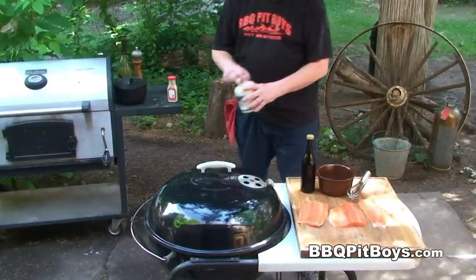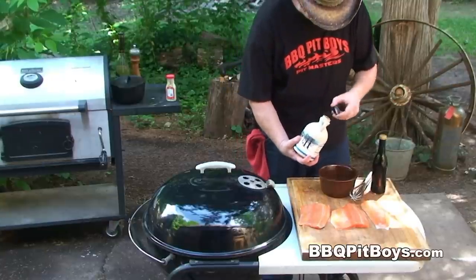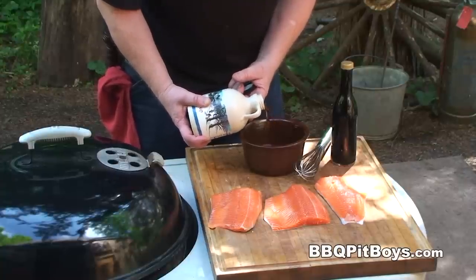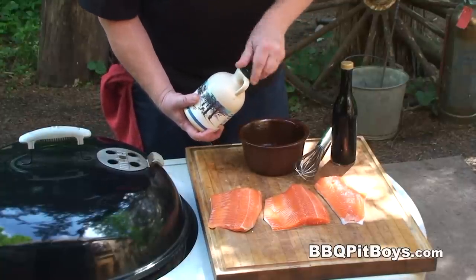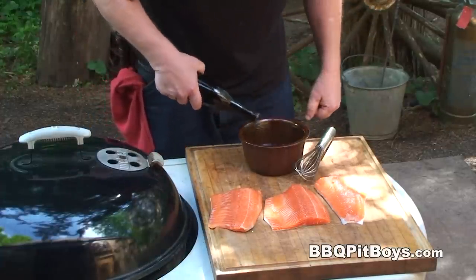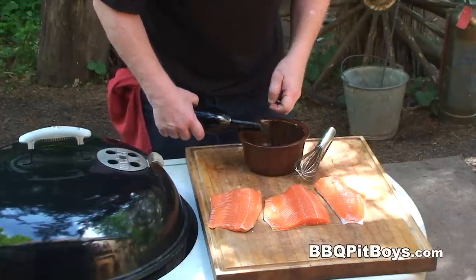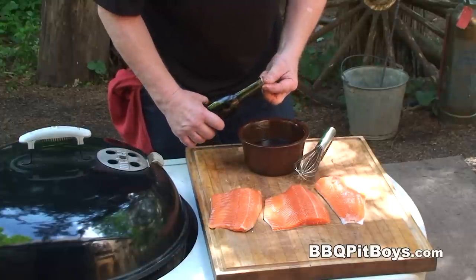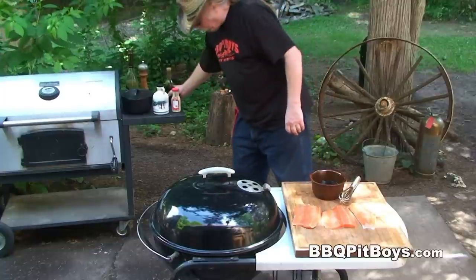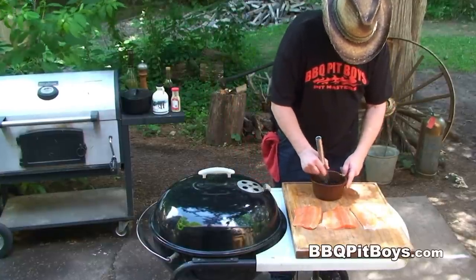The first thing we're gonna do is make up a marinatin' and a bastin' sauce. You wanna get yourself some maple syrup — we're gonna pour about a half a cup here in a bowl. And to that we're gonna add about a half a cup of soy sauce, so it's a one to one ratio. Now this sweet and salty marinade is just perfect for this fish, and it works real well when doin' up salmon too. We'll give this a mix.